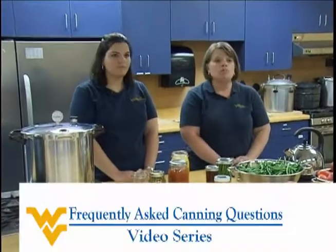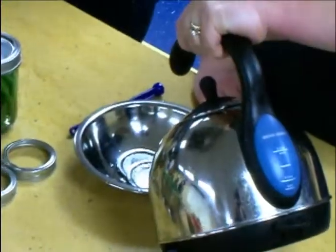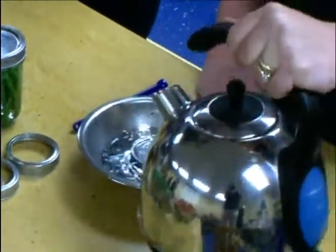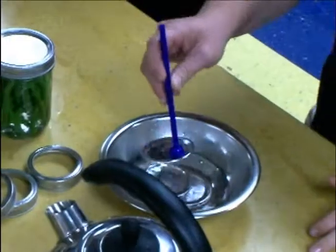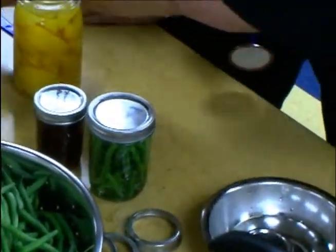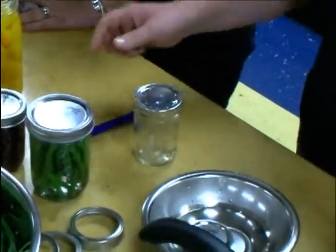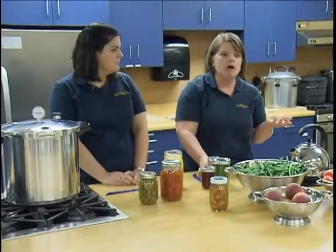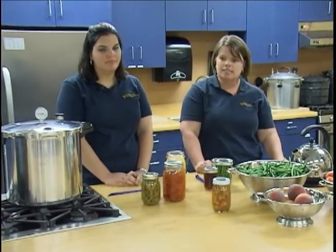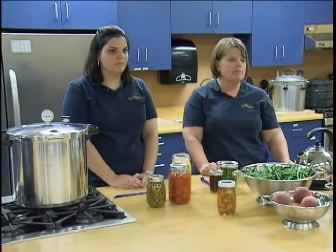When preparing your lids, start by pouring boiling water over them. Before applying the lid to a jar, ensure that you tighten it to finger-tip tight. If you do all of these preventive methods and your lid still does not seal, ensure that the proper processing time and method was used for the product. Improper processing can also cause an imperfect seal.